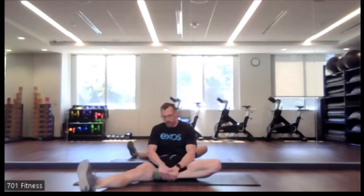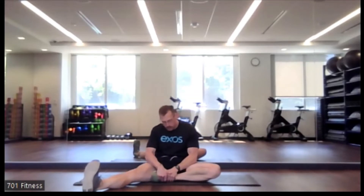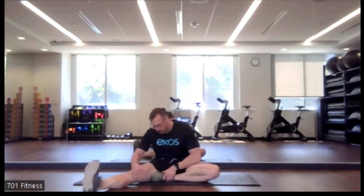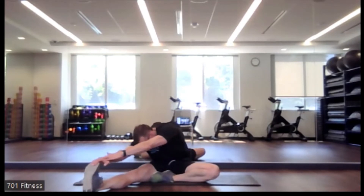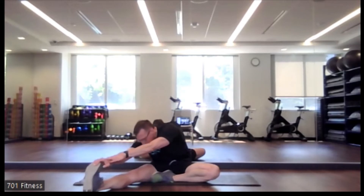Excellent. So we're going to switch legs. So now we're going to move that left foot towards the side of that right leg, and that right leg is extended out — reaching for the calf, ankle, or toe. Nice job. Keep breathing.